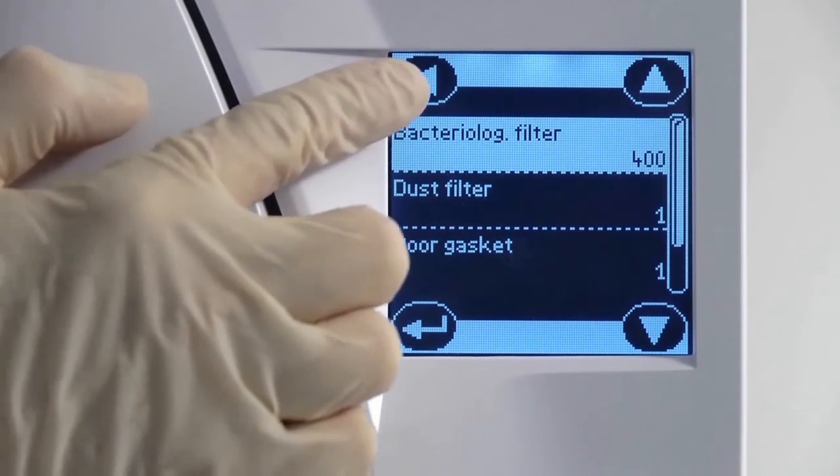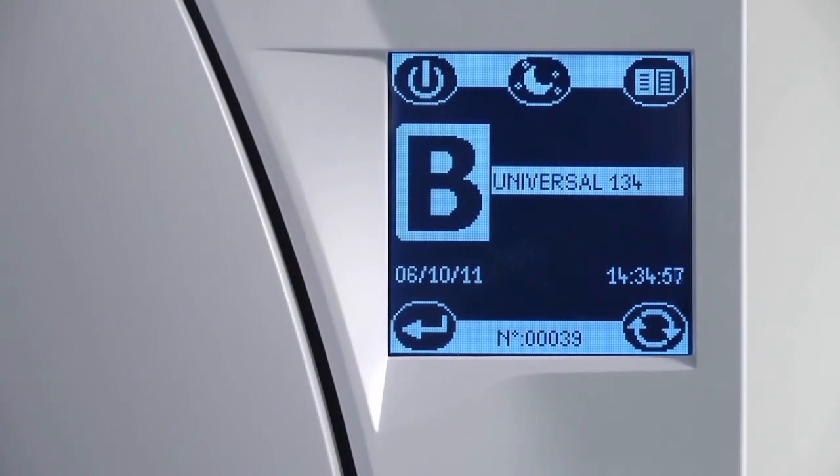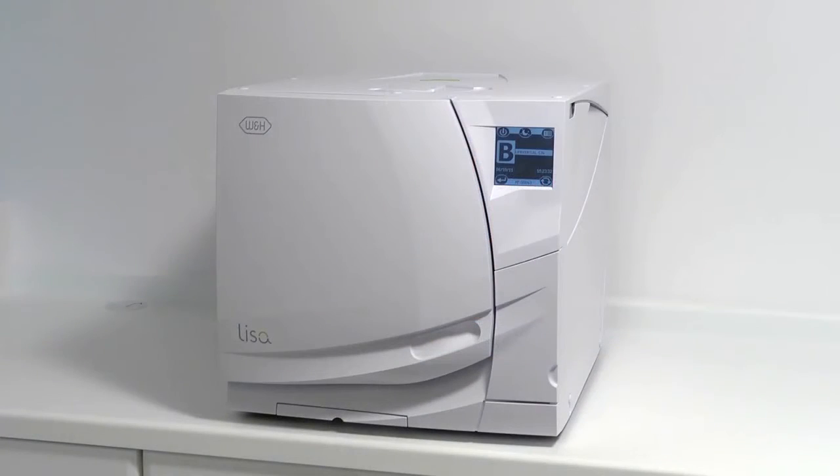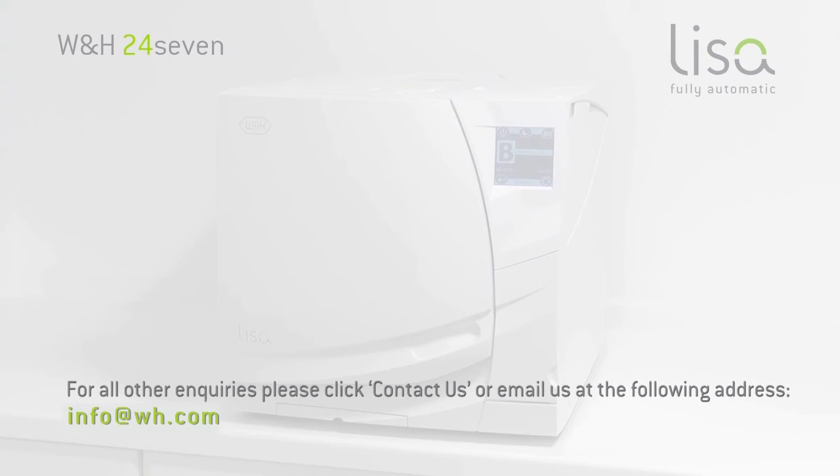Navigate back to the cycle selection screen to return your Leaser Steriliser ready for normal operation. Further information on product maintenance, compliance testing and current national decontamination guidance can be found on this website. For all other enquiries, please click Contact Us or email us at the following address.